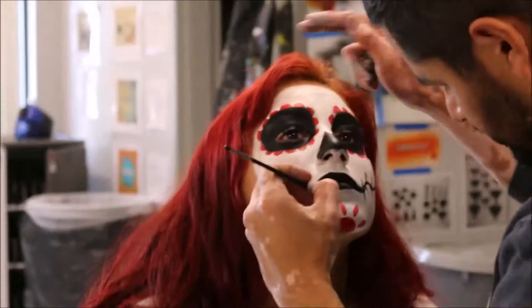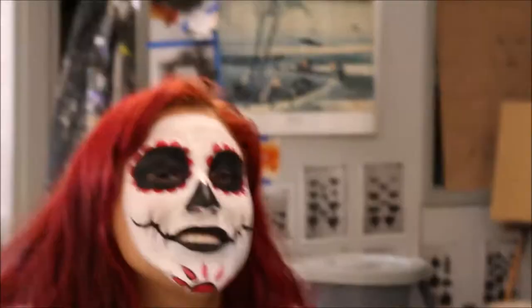If you've ever done some cartooning, you don't do the black outlining first — you do it last so you can clean up a lot of your mistakes. Same thing with this face painting. Draw it out, don't deal with the mistakes yet, and then when you outline them, that's when you start correcting things.